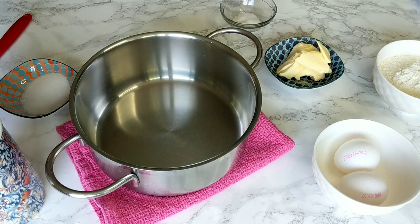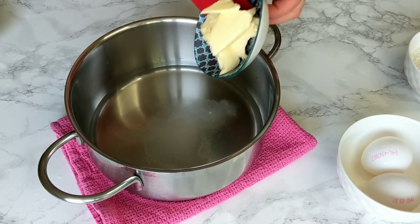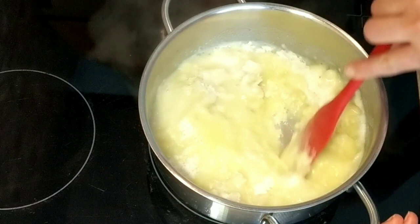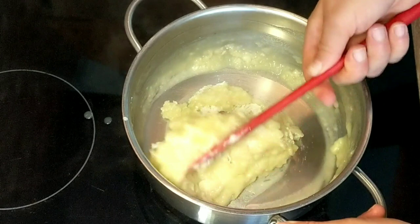To make the churros we're gonna need to prepare a basic pâte à choux, or choux pastry. For this you need to mix in a saucepan water, salt, sugar, and butter. Then bring your pot on a medium heat and allow the butter to melt and the mixture to start simmering. Then go ahead and add the flour in one go and use a spatula to start mixing it with the rest of the ingredients until you end up with a nice and smooth ball of dough.